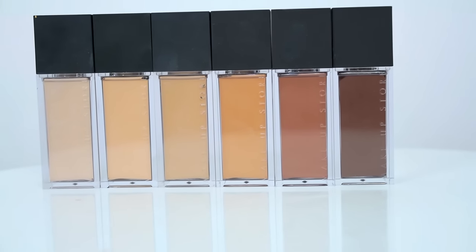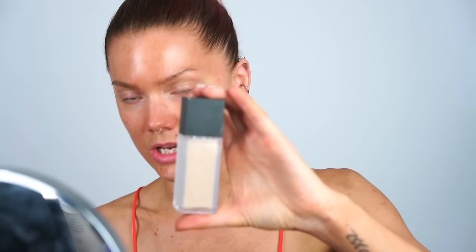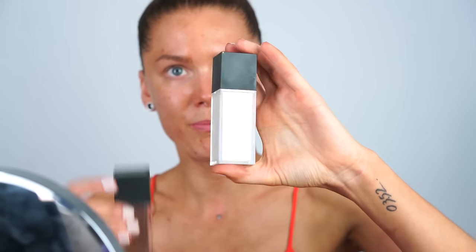I'm going to review one of my favorite foundations today — it's the New Makeup Store Studio Sculpt Excellence Foundation. It's available in six shades: the lightest shade is called Cotton, which is this one, and the darkest shade is called Coffee.